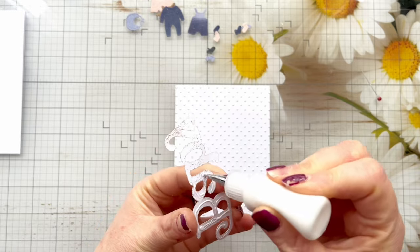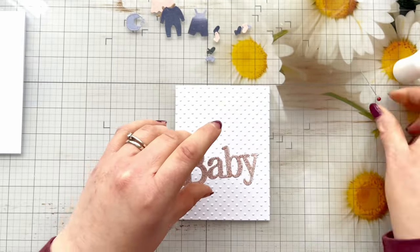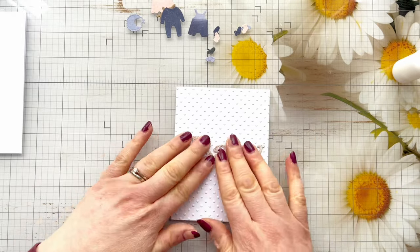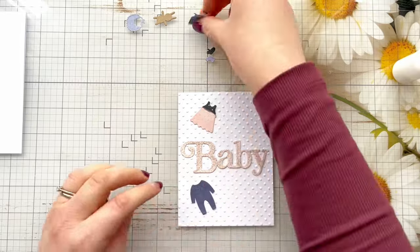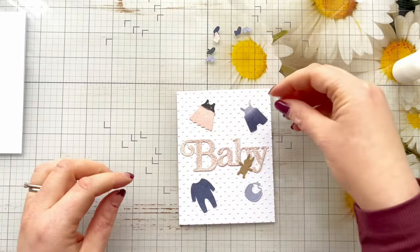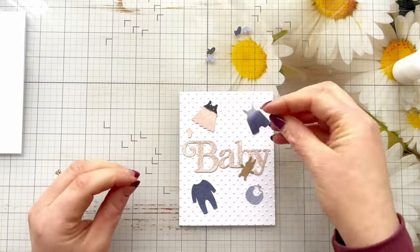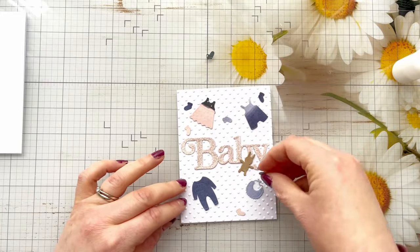I'm just going to add a little bit of liquid glue to the back of that sentiment — this is the Cosmic Shimmer glue in that little glue bottle — and then I'm just going to place that down roughly centrally, slightly off-centre, and then I'm going to play around with the layout of all these little dies. While I'm playing with that layout and sticking them down with liquid glue, I just want to tell you about something really exciting that's happening in April.